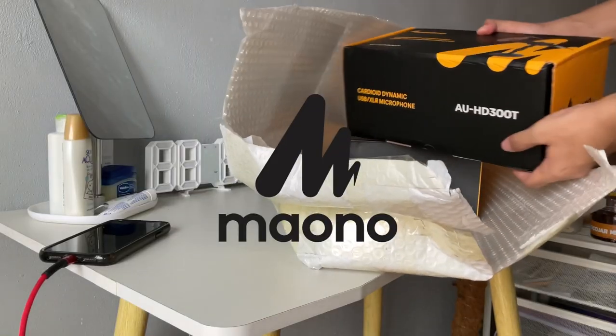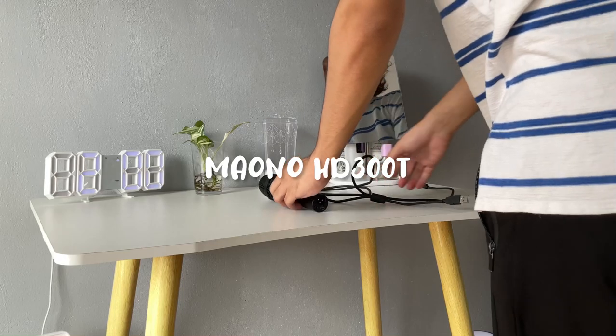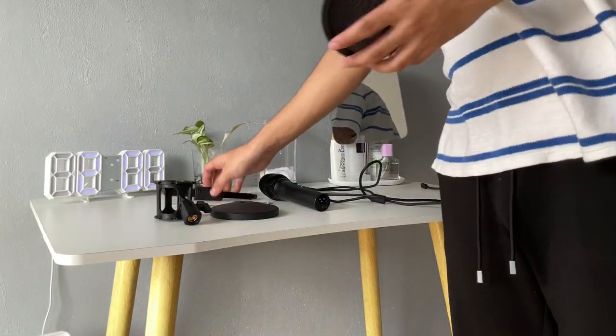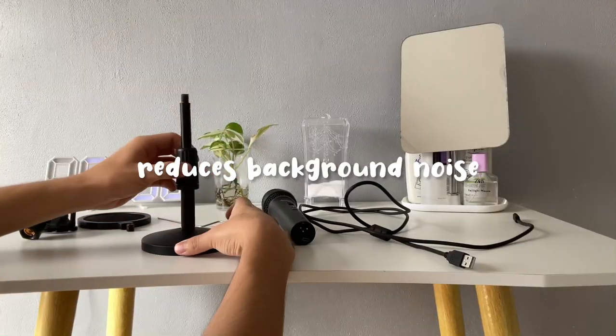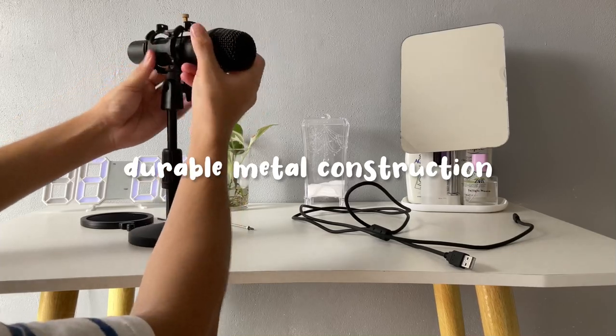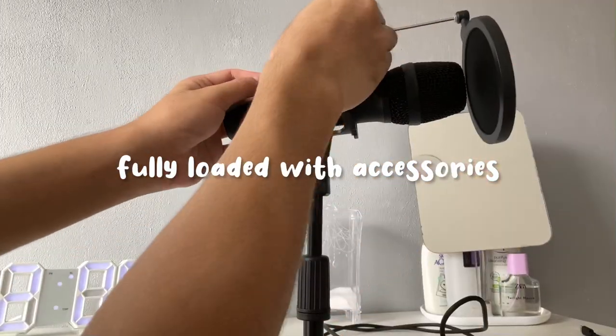Before the video starts, I would like to thank Mayono for sponsoring this video. This is the Mayono HD300T that can capture sound directly in front of the microphone and reduces unwanted background noise from other sources. The microphone has durable metal construction for outstanding durability and is also fully loaded with accessories.